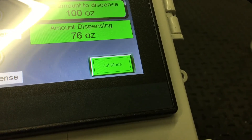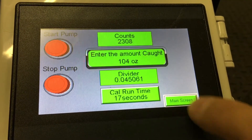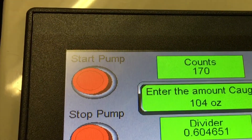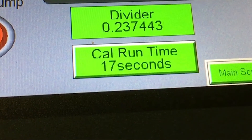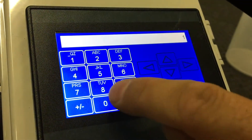To calibrate, hit the Cal Mode button. You'll then be able to select the unit of measure you want. Hit Cal Mode again, and then hit Start Pump to pump for the period of time shown at the bottom of the touchscreen. After the pump is stopped, hit the Enter the Amount Caught button and enter the amount that was pumped.